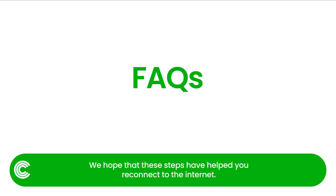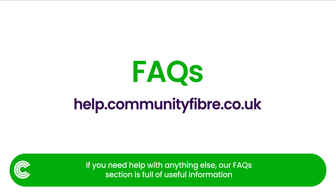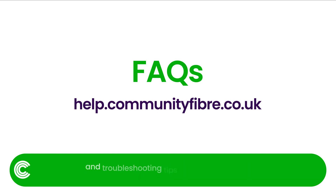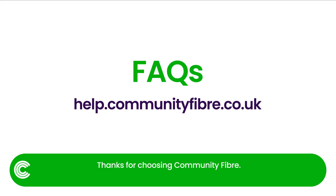We hope that these steps have helped you reconnect to the internet. If you need help with anything else, our FAQs section is full of useful information and troubleshooting tips for common issues. Simply visit help.communityfibre.co.uk. Thanks for choosing Community Fibre.